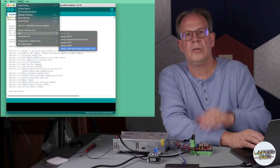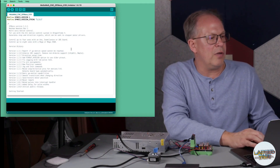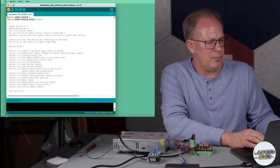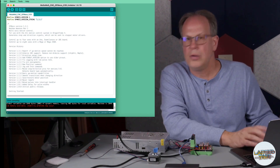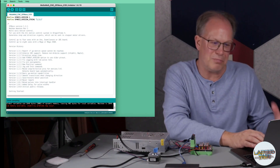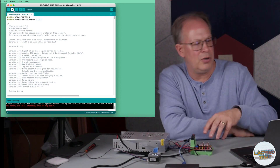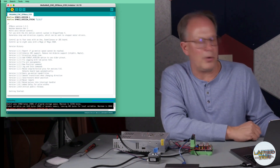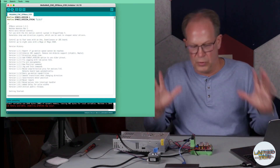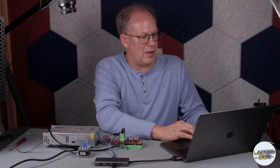We're going to verify the code. As it compiles the sketch, I do get a low memory warning, but I didn't have any problems with it — I think it's just showing there's not a ton of memory available. Now we are going to upload this to the board. It's in the process of uploading and once it finishes it says 'Done uploading,' and at this point everything should be set up on the shield.